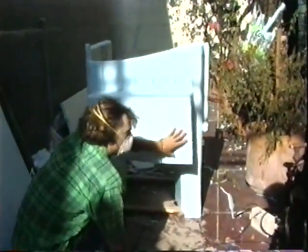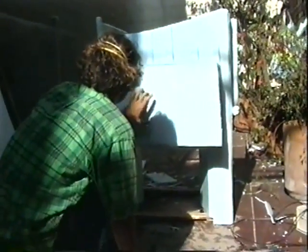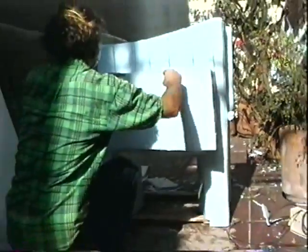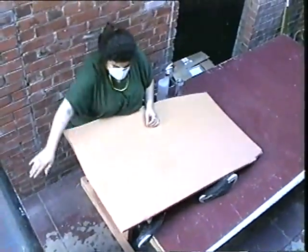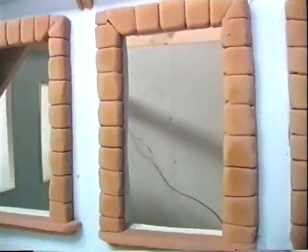Our first step in preparing for the stop motion animation segments of our videos was to create a city. From here we'll do our ornament thing. It makes a clean little cut. Now you just need a little sealant action, roof action, and set.